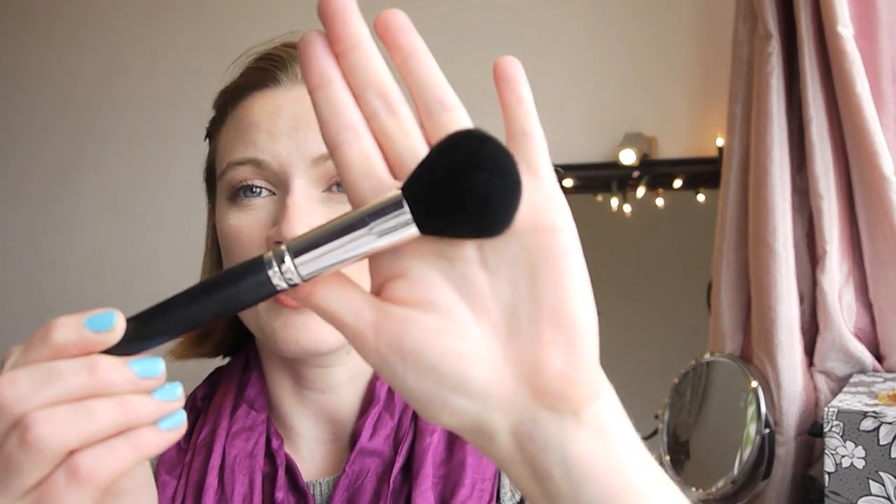So those are all the Crown Brushes I have. I would definitely recommend checking them out. The only one I wasn't happy with was the C106 pointed dome brush. The rest I've really enjoyed — particularly the blending crease brushes, which are brilliant. They're all quite reasonably priced: face brushes are usually around ten pounds or slightly more, and the eye brushes are usually around two to three pounds, so they won't be more than a tenner.